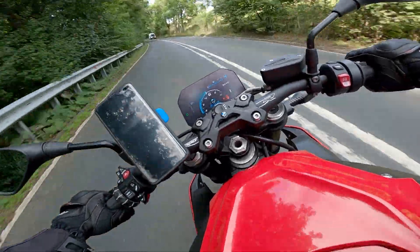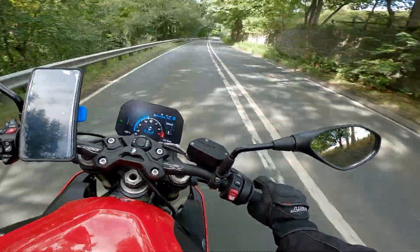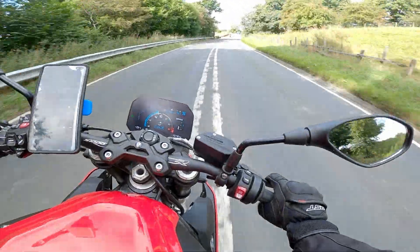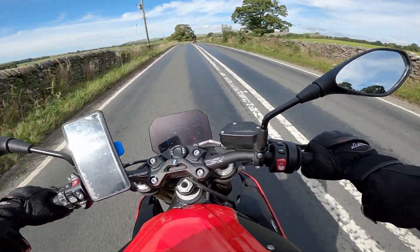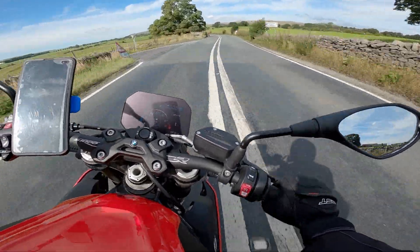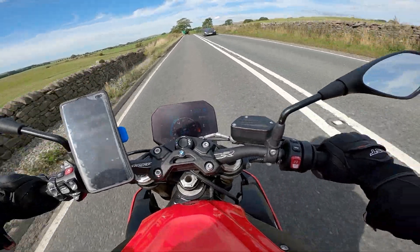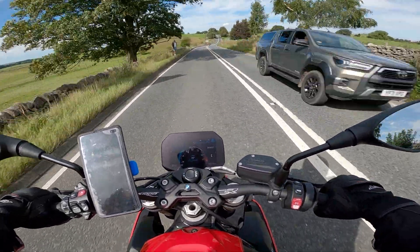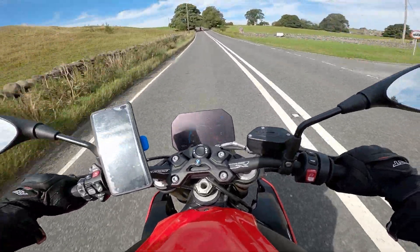I almost have to adjust what I was used to because it's so much more eager now. When you feed it the throttle, you don't need to feed it as much — it just takes off. There's like no hesitation. Super, super smooth.